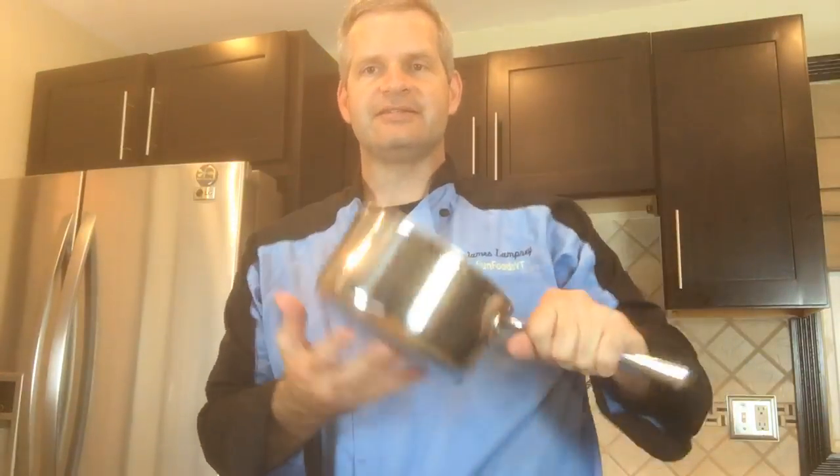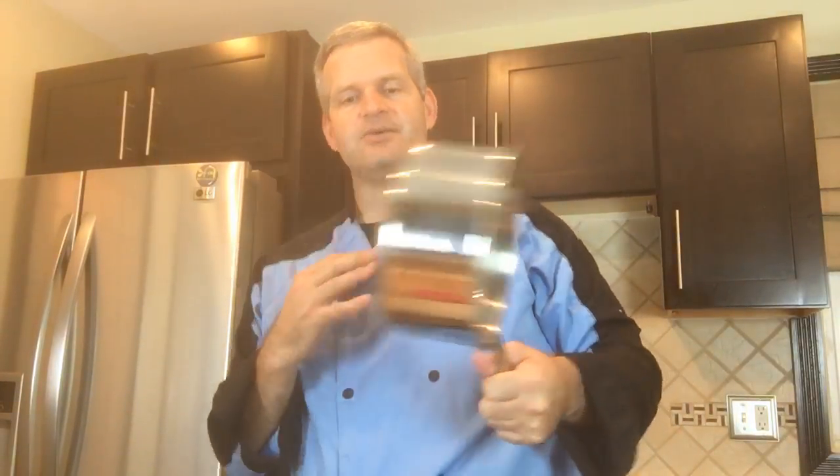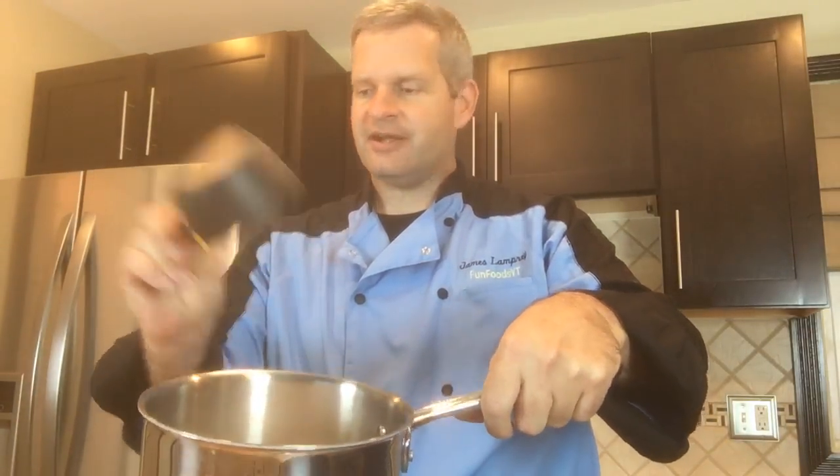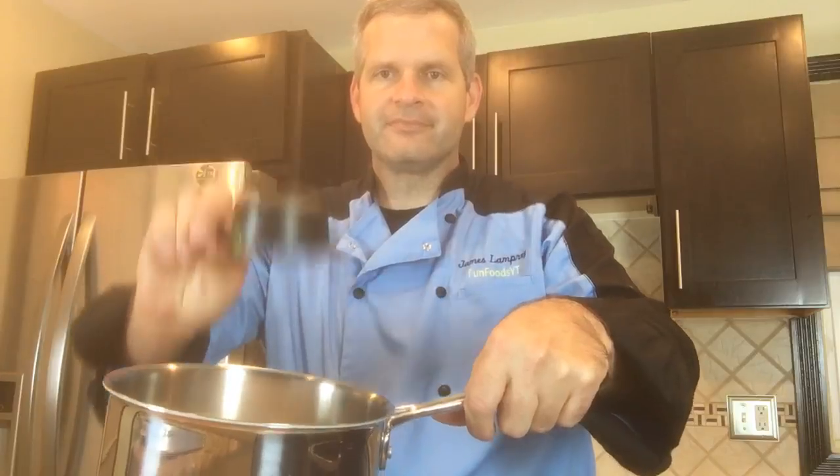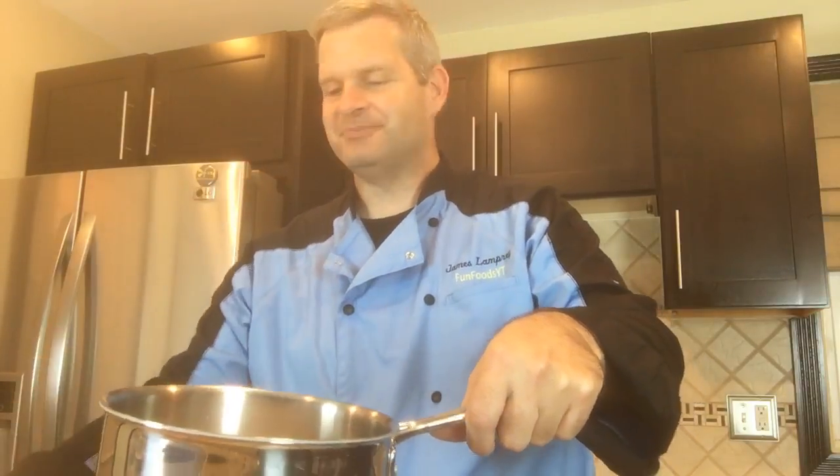Today we're going to make homemade lollipops — it's a very simple process. All you need is a heavy bottom pot like this. We're making a very small recipe. To this pot we're going to add one cup of sugar, just pour that in there, and then add half a cup of water.